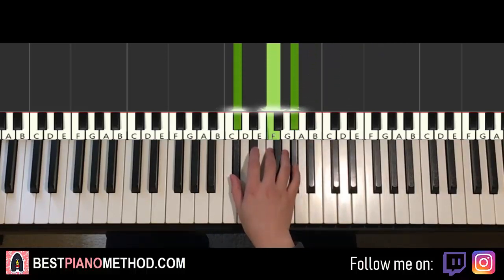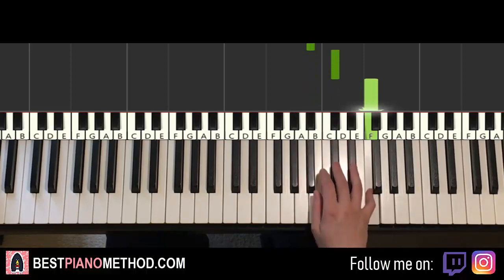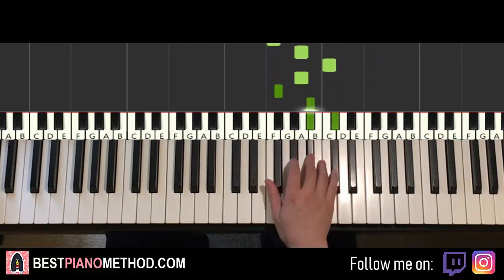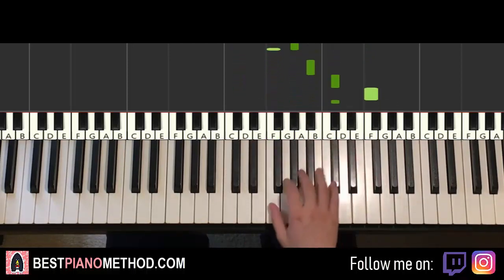Once you get very comfortable with these chords, let's apply the pattern that makes it sound like the song. The pattern is really easy for the three-note chord: you play low, mid, high, mid — that is, the lowest note, middle note, highest note, back to middle note. Do that pattern for all four chords and keep repeating it.